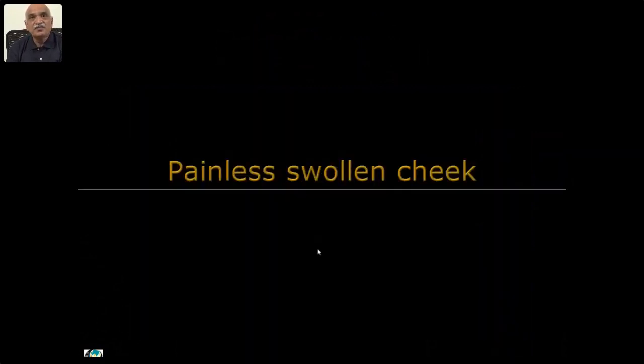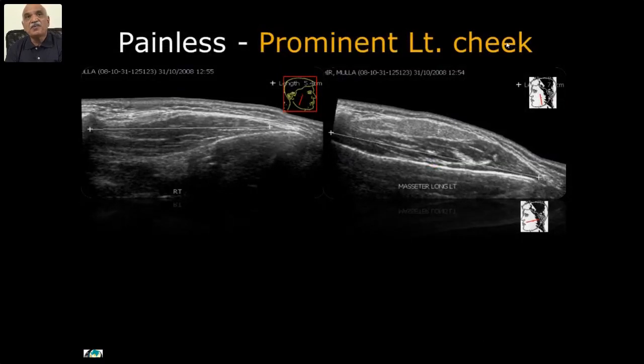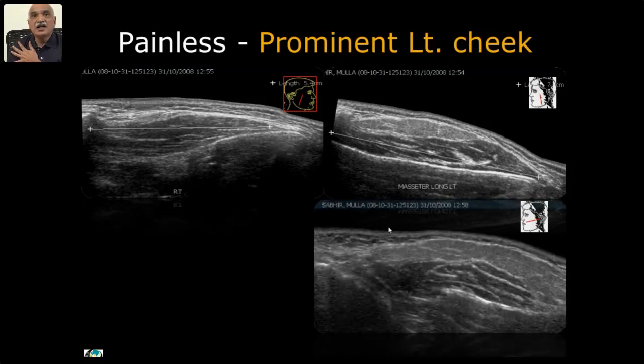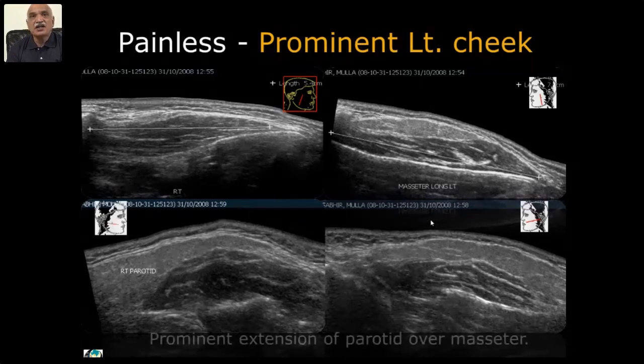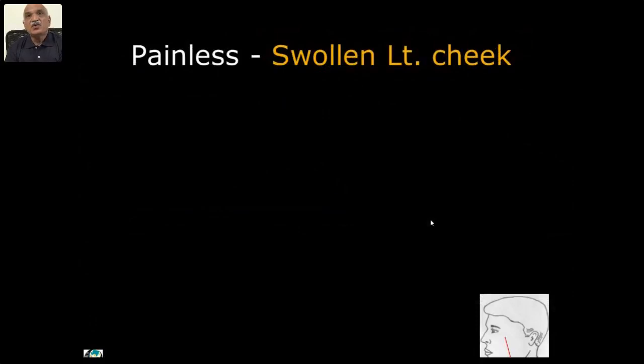Painless swelling with prominent left cheek — the complaint was 'my left cheek is more prominent than the right.' On comparing, the right masseter is normal. On the left side over the masseter you can see some portion of the parotid gland extending — completely adding to the prominence of the cheek. The patient was worried but it was all normal — just an overlapping portion of the parotid gland adding thickness to the cheek. Patient's worry was removed.